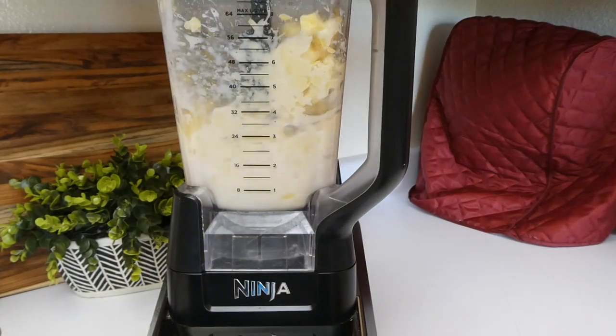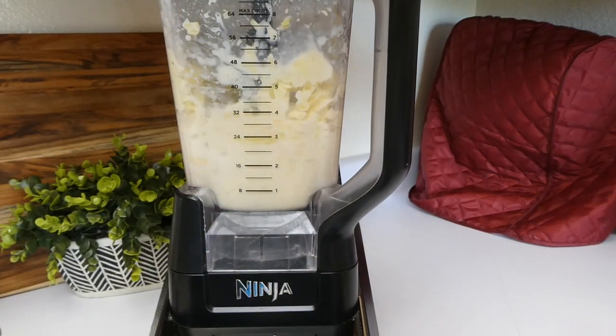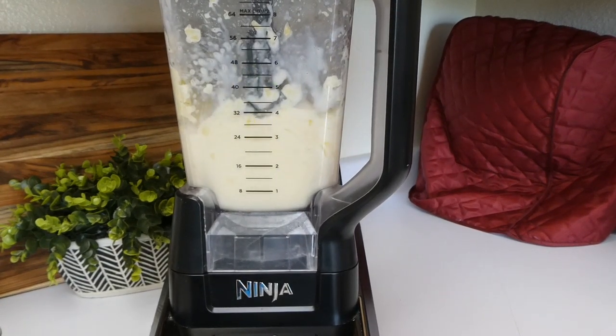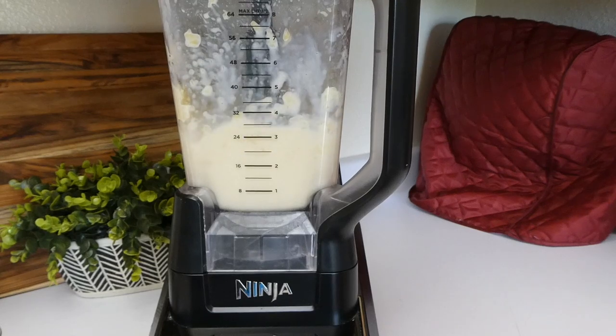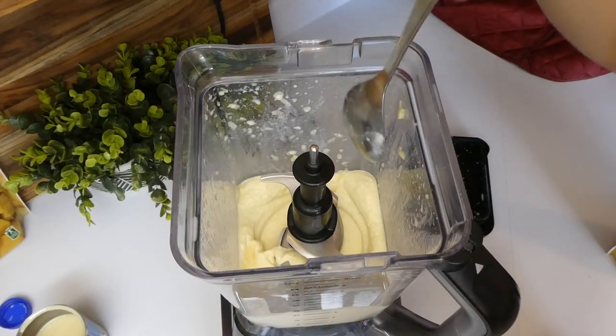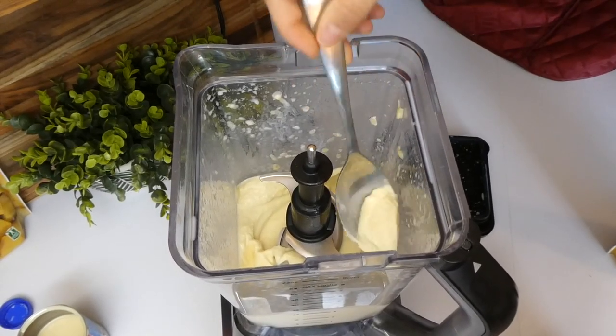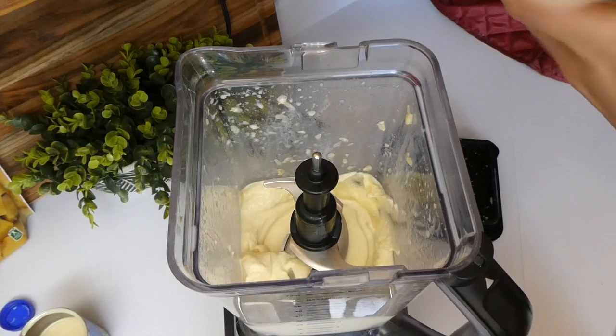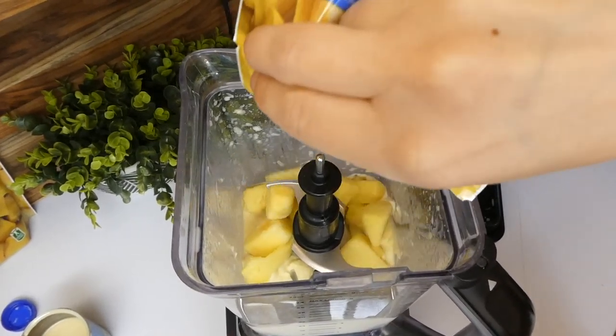If you don't have a frozen drink setting, don't worry — just blend it up however you choose. You pretty much want this to be a smooth consistency. Once it is smooth, I'm going to add the remainder of our frozen pineapple from that 16-ounce bag we poured in earlier.